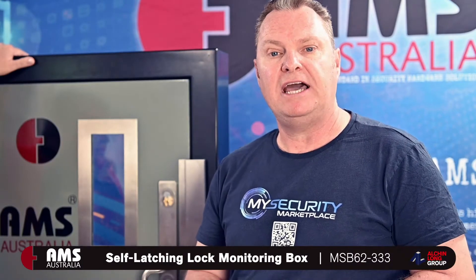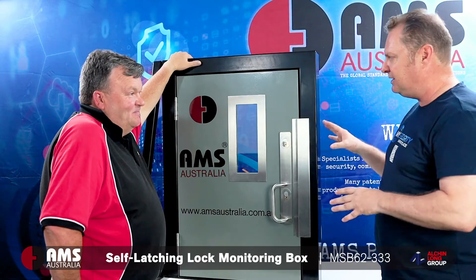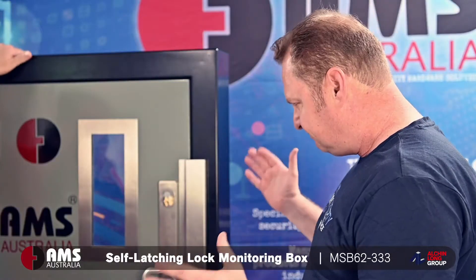In this particular session we're going to talk about the AMS333 Self Latching Monitoring Box. This is your personal design — it's painted here in Australia. Talk us through it.